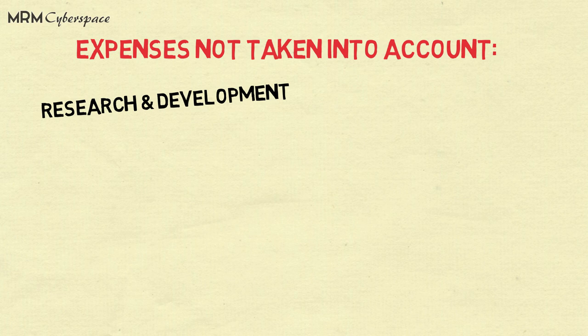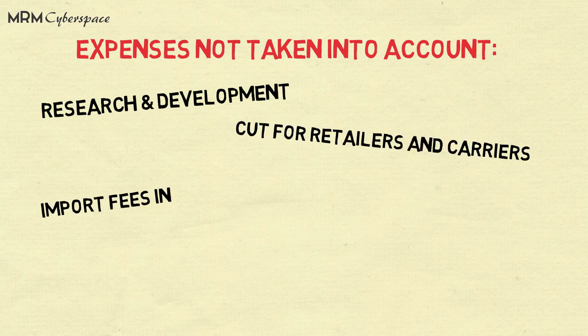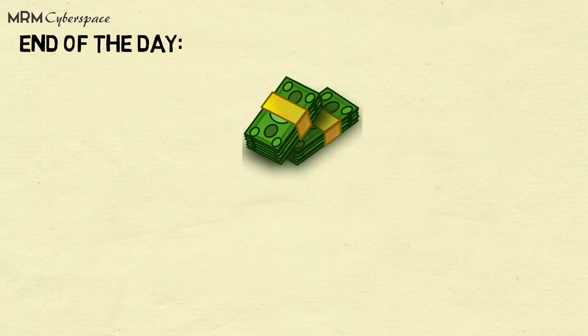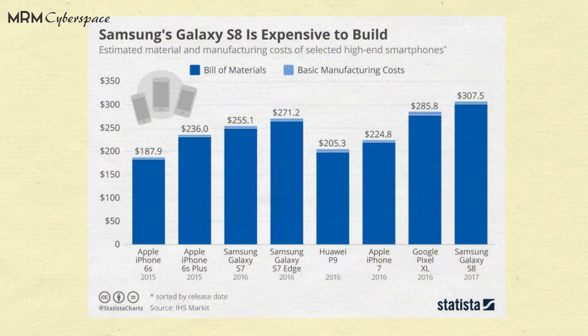There are other expenses as well for Samsung, like research and development costs, cut for retailers and carriers, import fees in different countries, and distribution and administration overheads. But even after including all these expenses, the margin of profit is pretty high. Here's a list of manufacturing costs of some other high-end smartphones — Samsung Galaxy S8 tops the list.